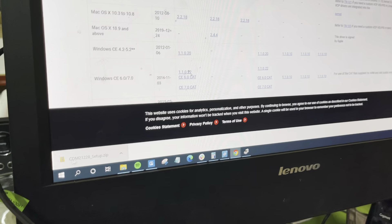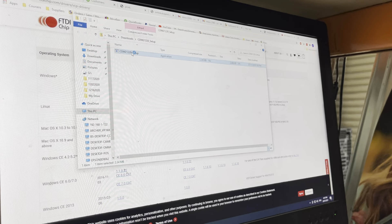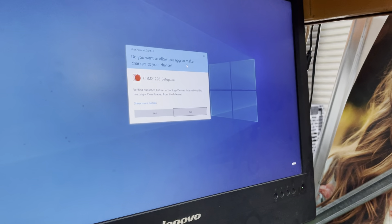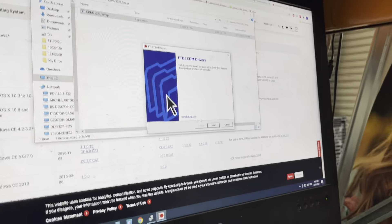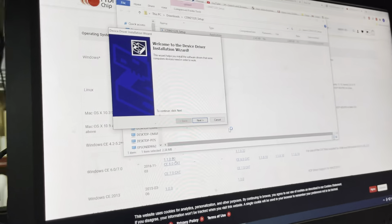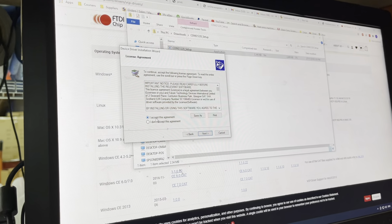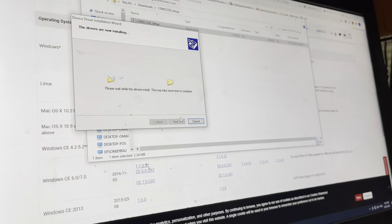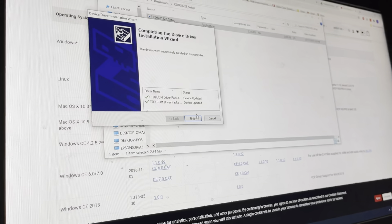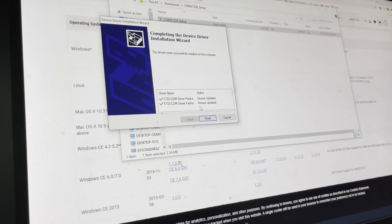The download is not a big file, so it finishes quickly. Click on the downloaded file — there's only one file inside. Double-click on it. When asked if you allow it to make changes to your device, click Yes, then click Extract. Follow the installation wizard: click Next, accept the agreement, click Next again — it's pretty straightforward.